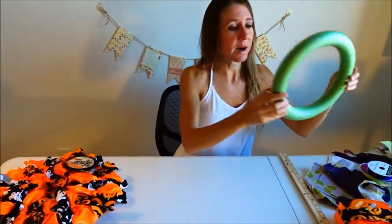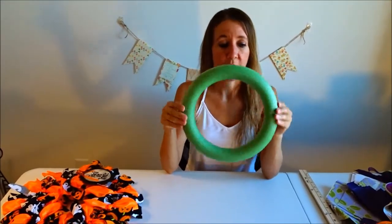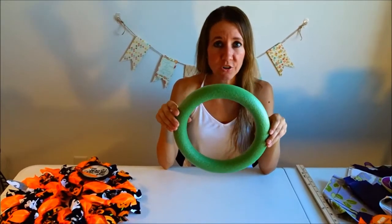The first thing you'll need to buy is a green round foam wreath. I got this at the dollar store. You can get them at all craft stores, dollar stores, 99 cent stores, anywhere that you can find one — but this is the easiest thing to work with.